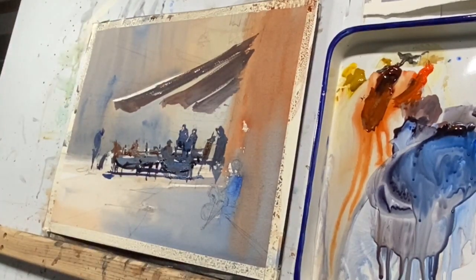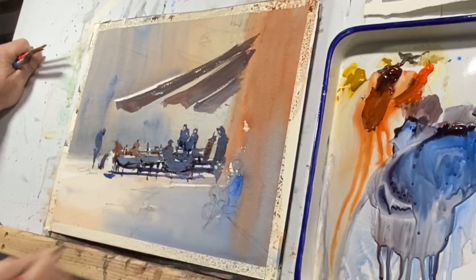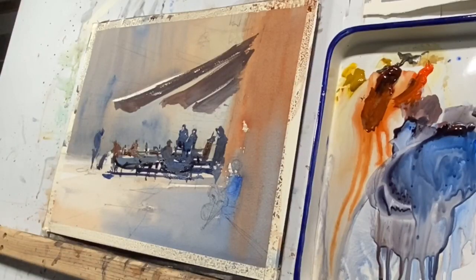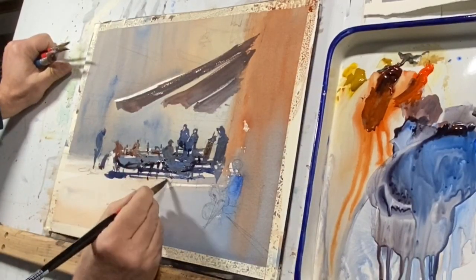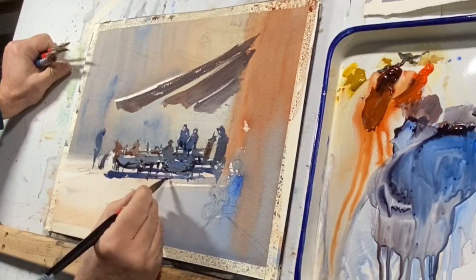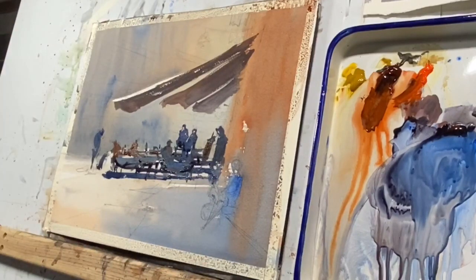I'm very conscious of the whites that I'm leaving — the bright areas. I'm looking for a pattern here, rather than trying to paint anything too precisely. And I continue this sort of pattern building with a similar palette.